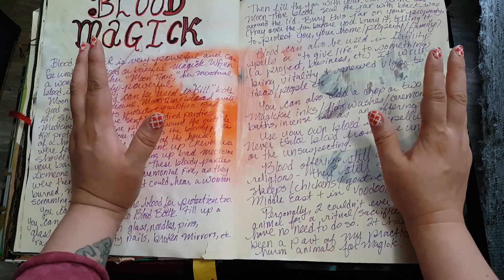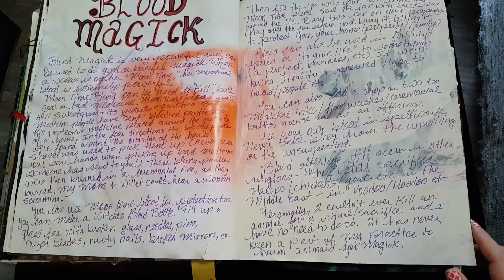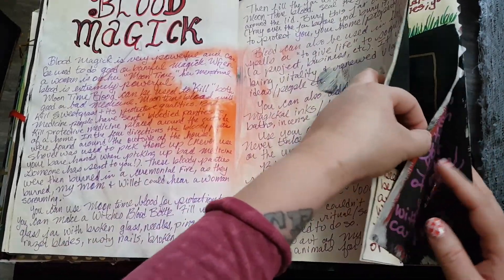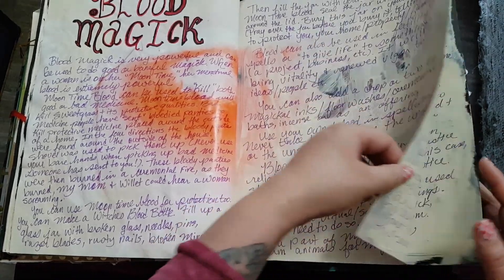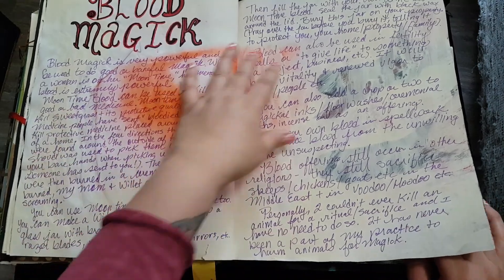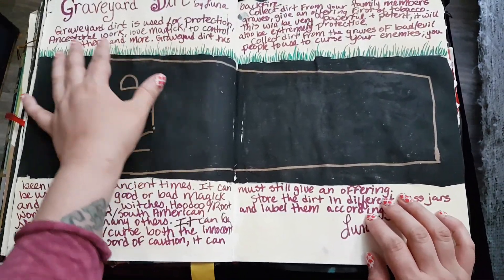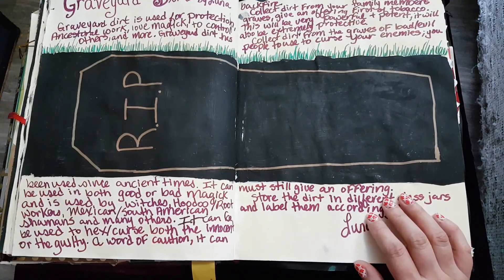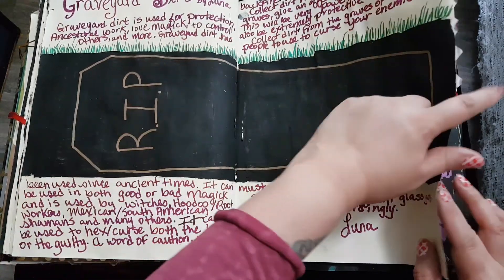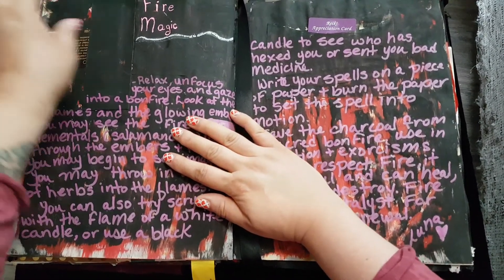I decided to go with the junk journal style of book of shadows about a year and a half or two years ago. My other five-inch three-ring binder book of shadows had filled up and I wanted to do something more playful. I found an old Lady Gaga concert book and decided to use that — I think it's 10 inches by 13, I'll post the measurements below. I literally went to the thrift store, found a nice hardcover book, decorated the inside — sewed a lot of pages, glued in stuff, made pockets, that kind of thing. It was very whimsical and fun.